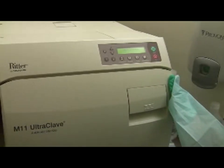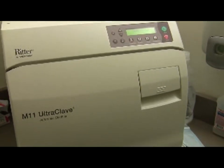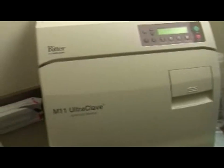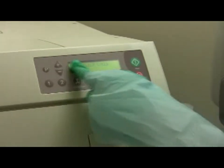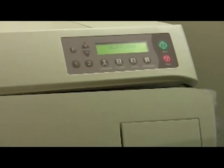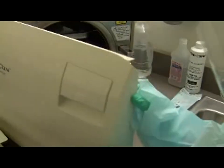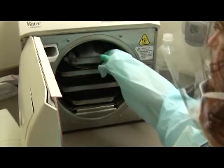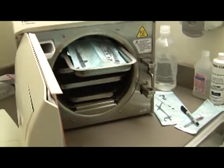If everything is okay, the digital indicator at the top should say 'filling.' If something is wrong, it will read 'error' — in case of error, call the company to troubleshoot. The autoclave manual is in the drawer below the machine. The cycle is complete when it reads 'complete' on the readout and the door goes slightly ajar to let steam out. Instruments are left to cool overnight.